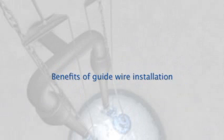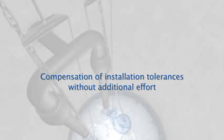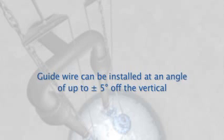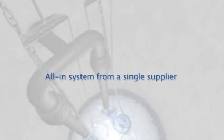Among the fundamental benefits of guidewire installation are quick and cost-effective installation, compensation of tolerances in the installation structure without additional effort, the guidewire can be installed at an angle of up to plus or minus 5 degrees off the vertical, flexible and reliable adaptation to different installation depths, all in one system from a single supplier, and easy transport.